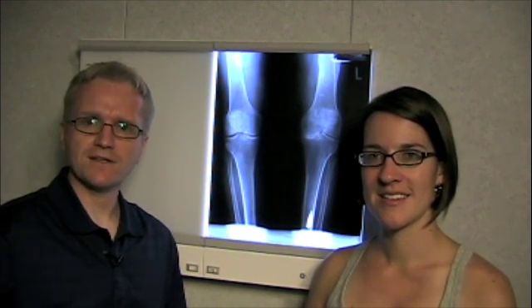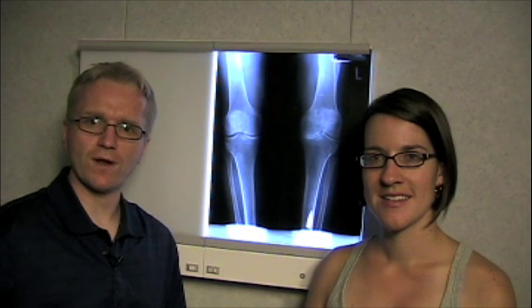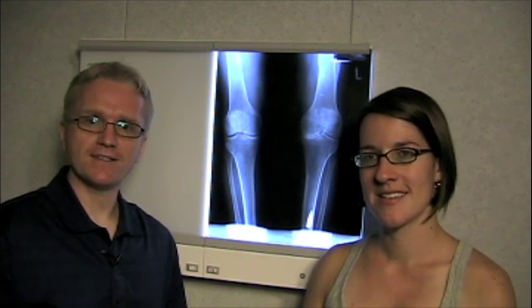Hi, I'm Dr. Andy Thompson, Assistant Professor of Medicine at the University of Western Ontario. And this is Jen Seelish. Jen's a second year medical student. And today we're going to demonstrate the examination of the shoulder.